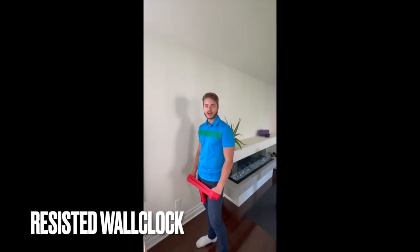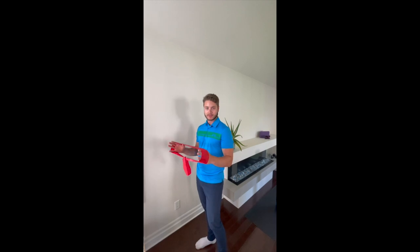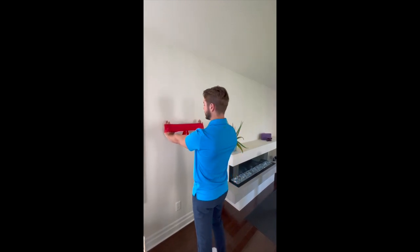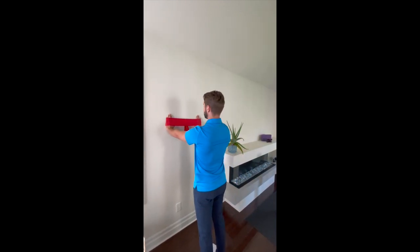In this video I'll be demonstrating a scapular stabilization exercise that you can do with simply a TheraBand alongside the wall. With the TheraBand tied together and wrapped around my hands, I'm going to extend the arms and place the hands flat on the wall.